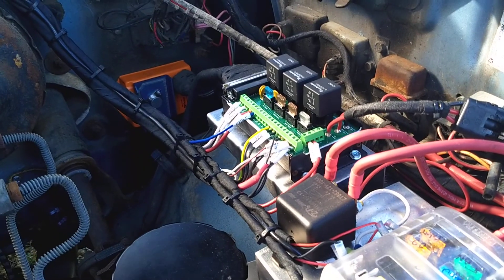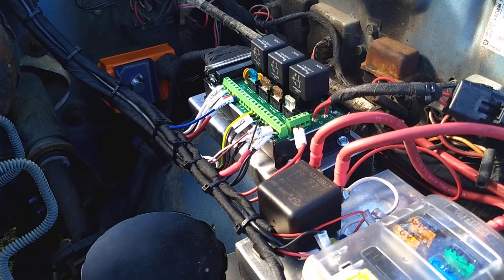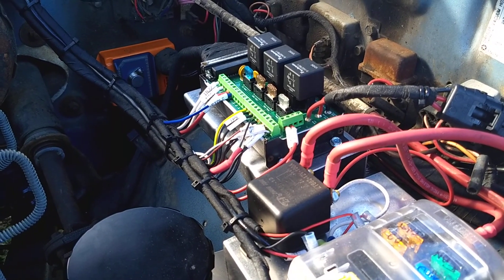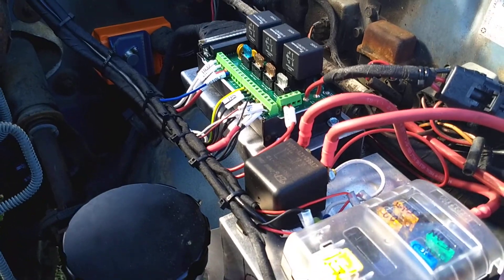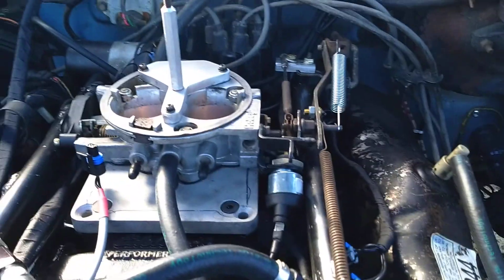Over here is the Mega Squirt relay board. It has the relays for the computer, for the fuel pump, and also for the fast idle solenoid, which is mounted on the throttle body.